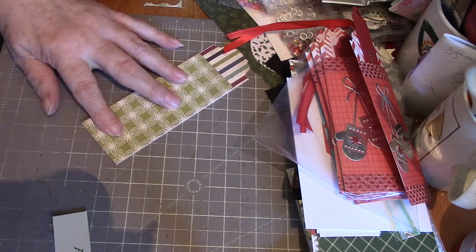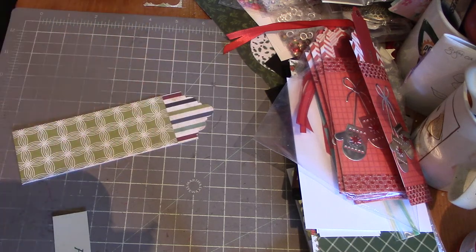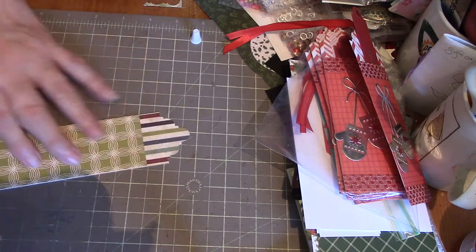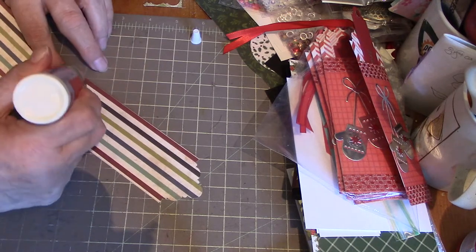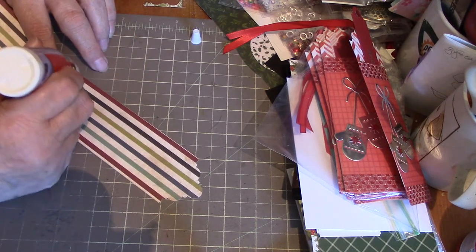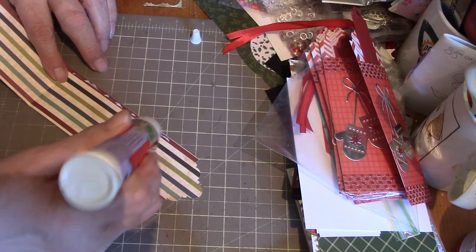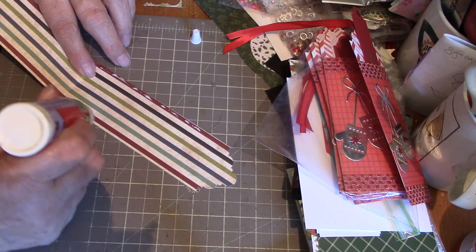Pull that up and give it a burnish. You can either use glue or tape, but the trouble with tape is that when you slide your tag in, it sometimes will stick against the tape. So actually glue is better — just run a thin line of glue up the side here.